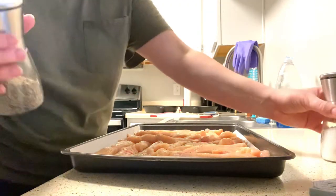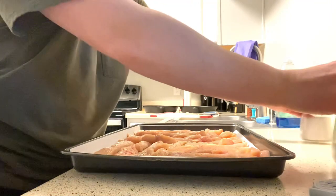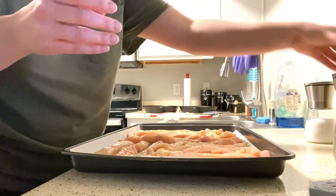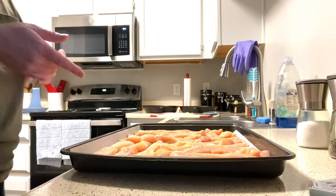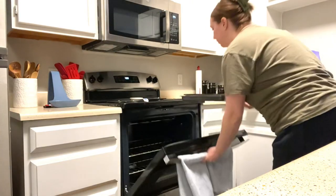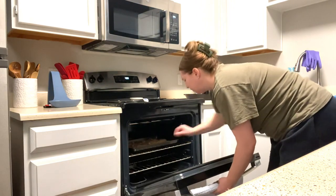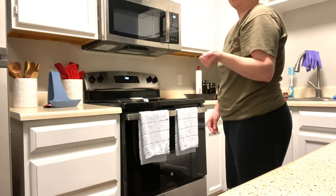By the way, I love these things we got off of Amazon — they're amazing. This little olive oil dispenser works so good, it pours so nicely. Now we're going to put these in the oven and set the timer for 20 minutes.